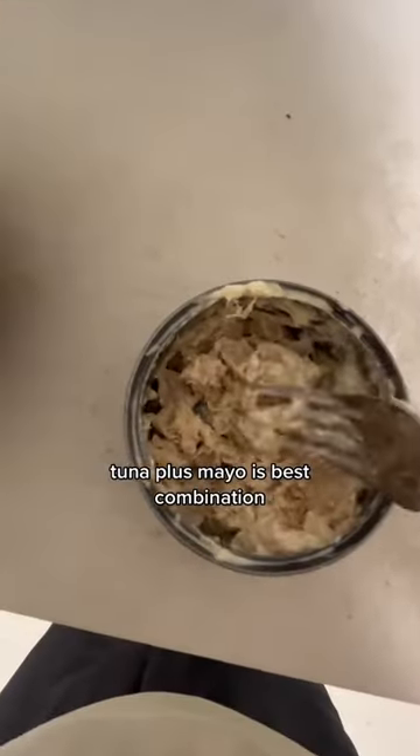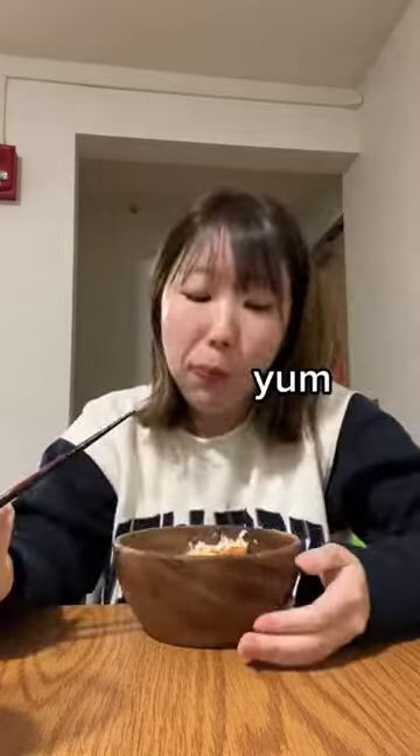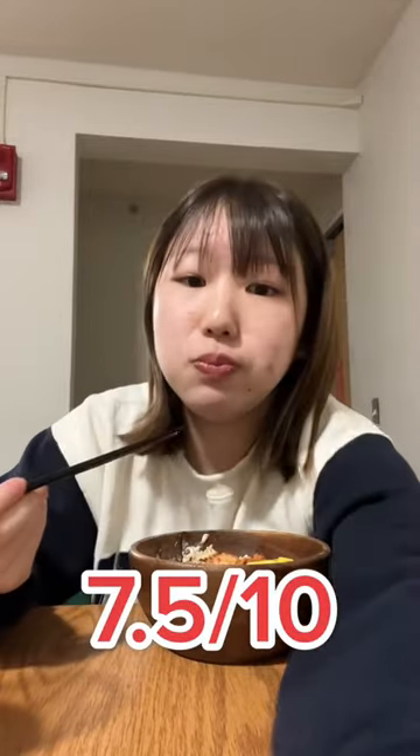Rip my sock. Tuna plus mayo is the best combination. Lunch is served. Kimchi. Rice. Yum. Tuna mayo. Rice. So good. Tamagoyaki. Rice. I love this dish. Bye.